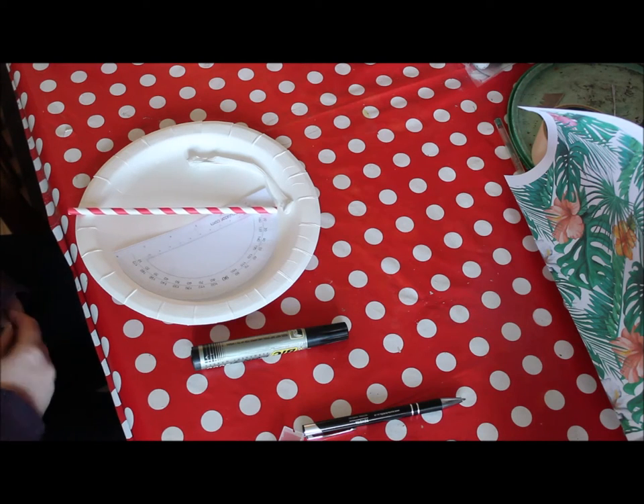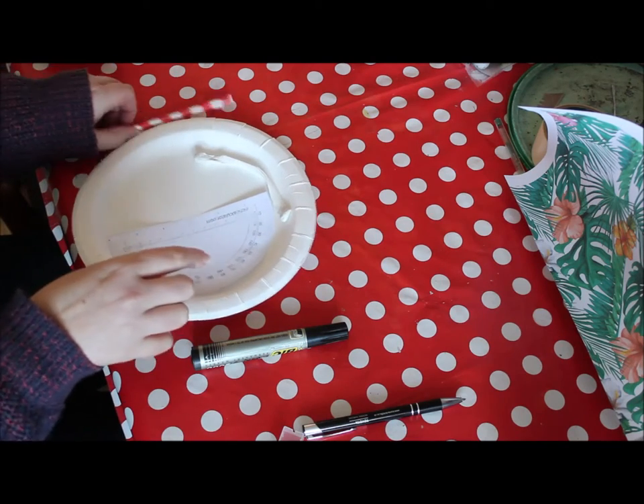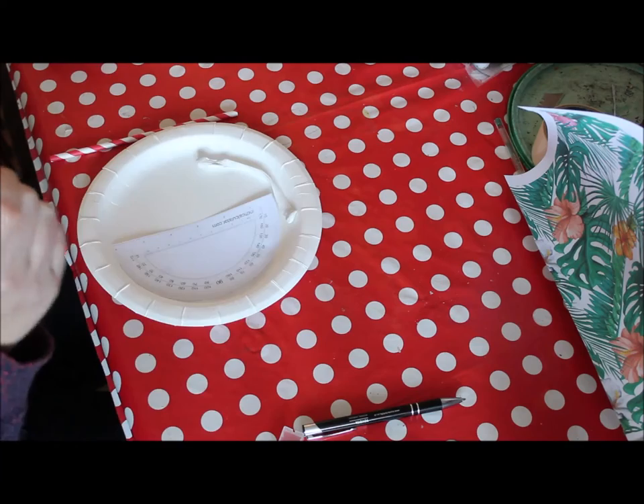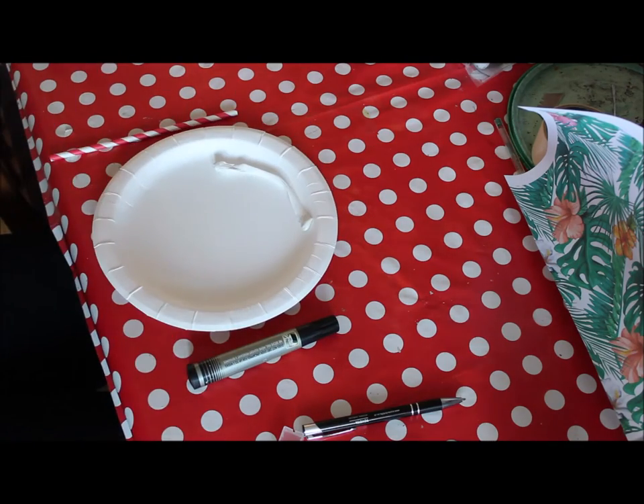To make the sun dial, you will need a paper plate, paper straw, plasticine, and a pen. I'm using a marker pen so you can see, and you'll need your protractor, which will be in your pack.